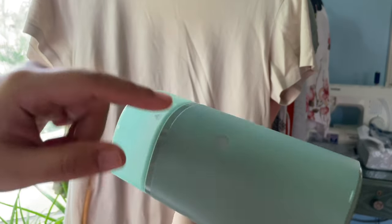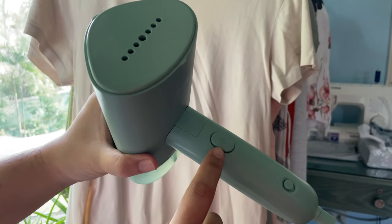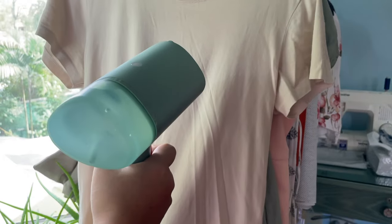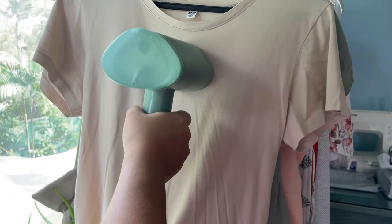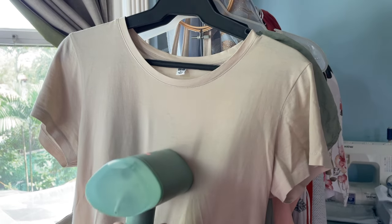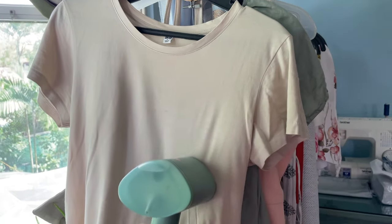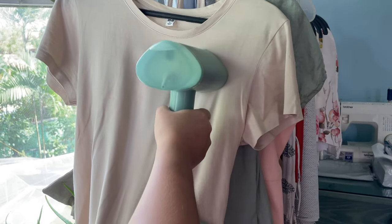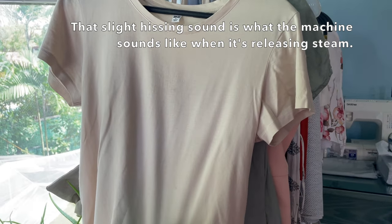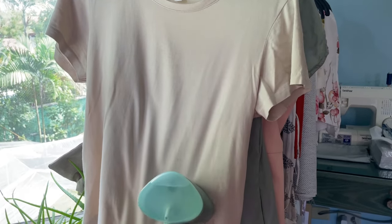To start, as you remember, we turned on the on button to make it heat up, and now that the light is turned off it means it's ready to use. To use it, we're just going to hold down the steam button. As you can see, the steam is very fine — even holding it directly against the shirt, there are only very few water droplets that stay, and those evaporate very quickly.